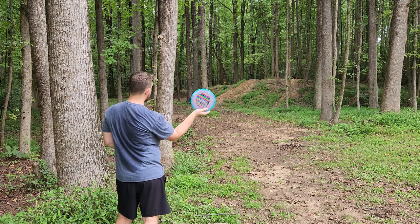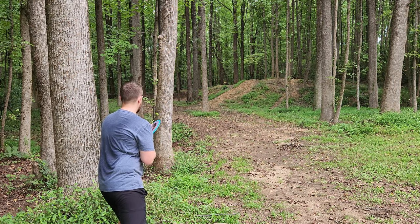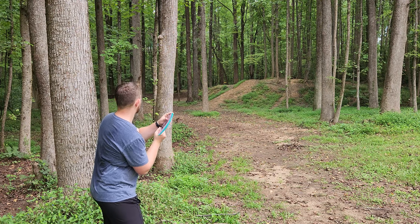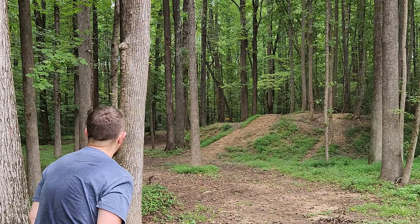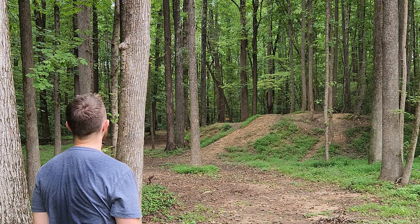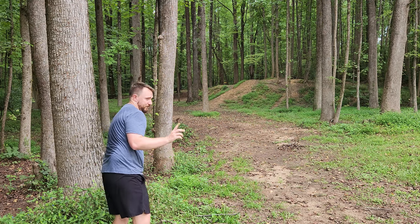We're going to test out the brand new Firebird, which I will also be doing a review later this week. Let's see how stable this guy is. She's a beef dog. So if you want to see the review of the new Firebird, make sure you subscribe, hit the notification bell, and you'll see that later this week or this weekend.